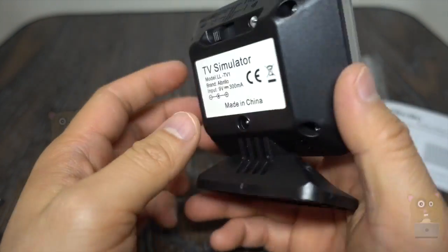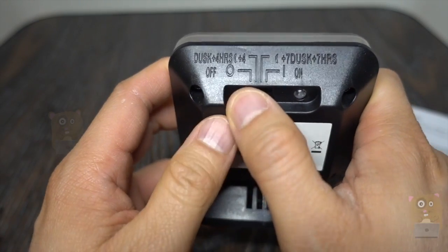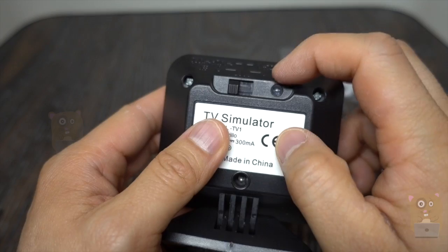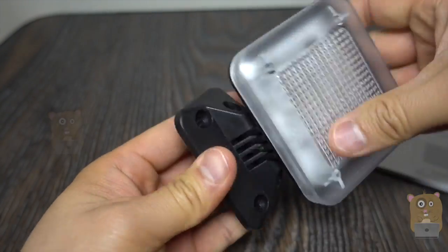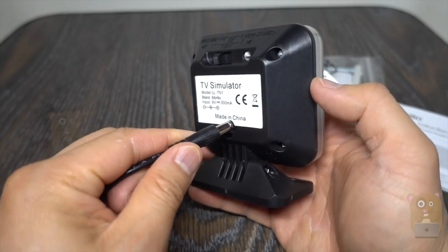Here is the actual item. It can be set to a 4-hour timer, 7-hour, or on. There's a light sensor right here. Information is printed on the back as well. Here's the base — this part is adjustable, but can't turn or anything. The power cord is about 4 and a half feet.